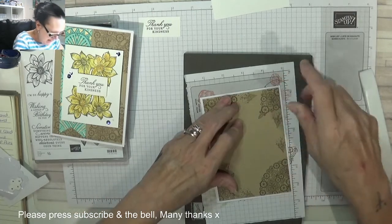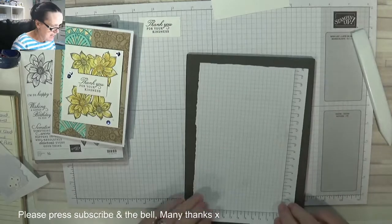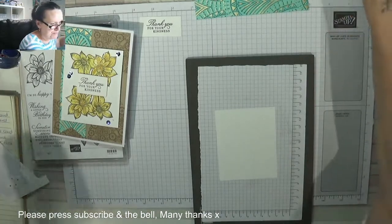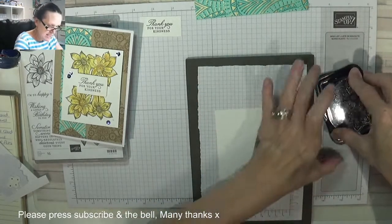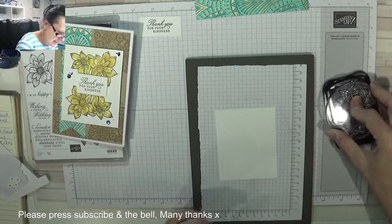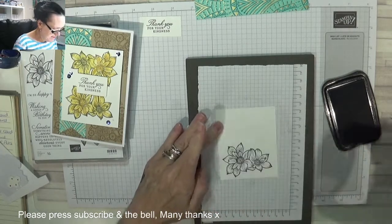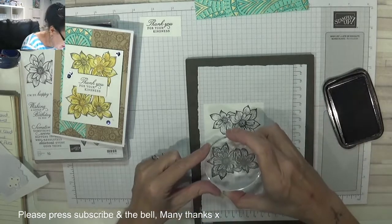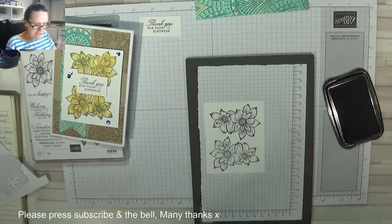Just a beautiful pattern on this beautiful paper. Perfect — set that to one side. And then we're going to stamp that gorgeous, gorgeous flower — this is for going on the front. Using a black Memento — look at that! Oh, that's absolutely gorgeous! Beautiful. I've just turned it round because I want to do it on this side as well. Oh, it's beautiful. Absolutely beautiful.